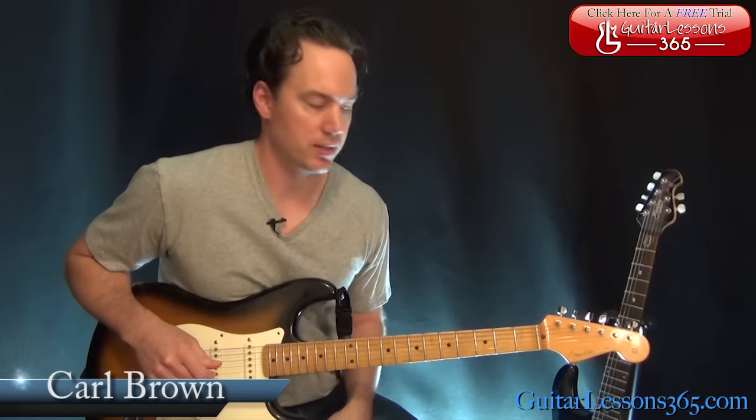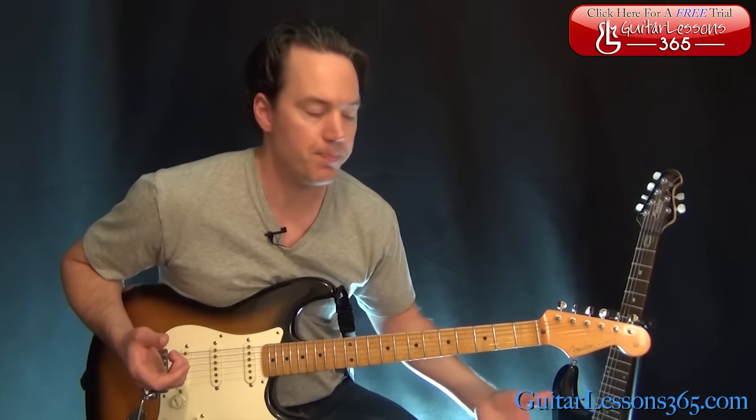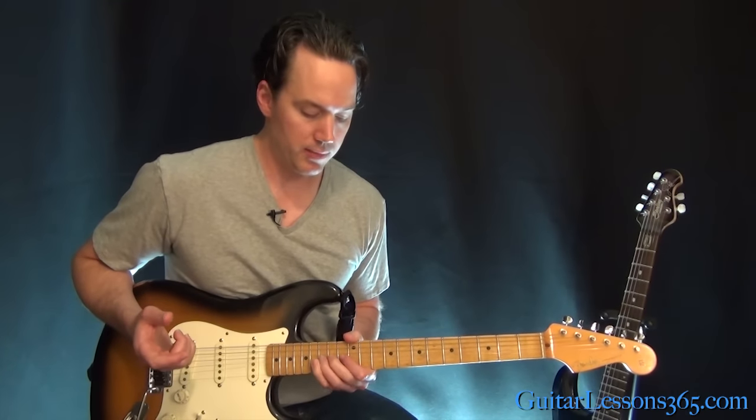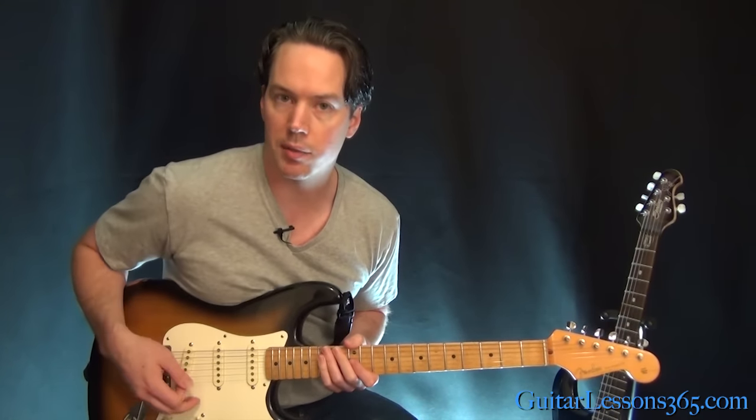Hey guys, it's Carl Brown from Guitar Lessons365.com. Today we're going to learn the solo to Hey Joe by Jimi Hendrix. I hope that you guys have checked out the chord video so you know how to play the rest of the song, and now it's time for the solo. We're in standard tuning and we're going to be living up here in this little E minor pentatonic most of the time.